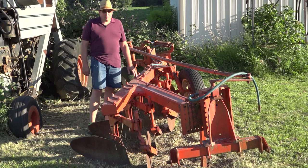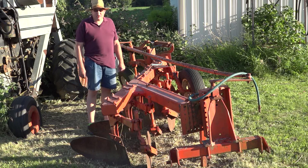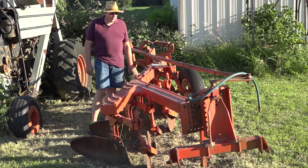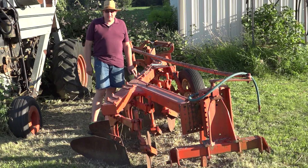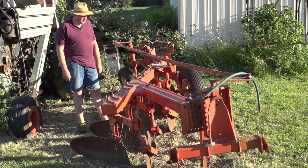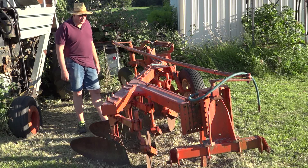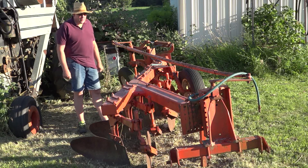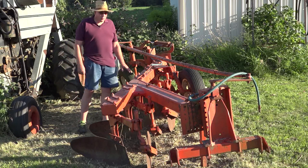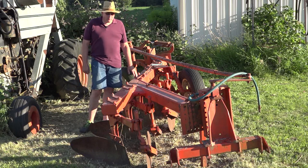Here we have a monoframe plow, model 2000, which replaced the model 9000 in 1970. The bottoms available were 16 inch and 18 inch, and you could get the plow with 3 up to 7 bottoms. They only made this plow in a 3-point semi-mounted configuration, and it was what they call an in-furrow plow, meaning the right tractor tires ran in the furrow.